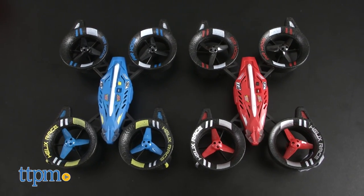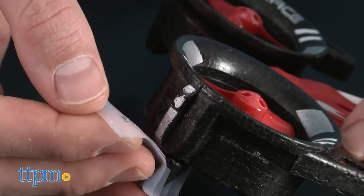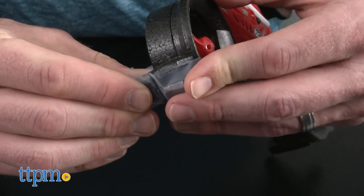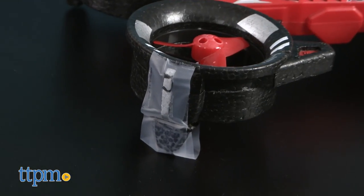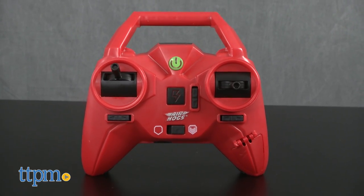These little drones are fun on their own. The trademark Helix foam exo-frame protects the blades while keeping the craft lightweight. It's not always as sturdy as I'd hope — I managed to break a piece of the exo-frame off during my testing, but it's easily repaired with some clear tape and didn't seem to affect flight.